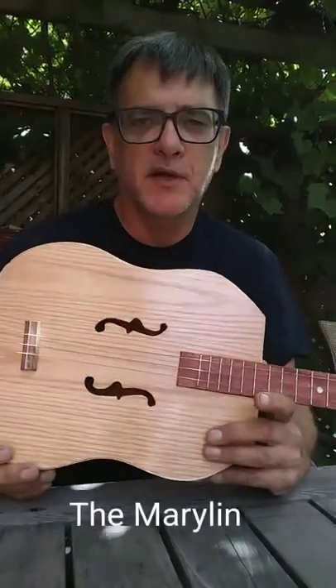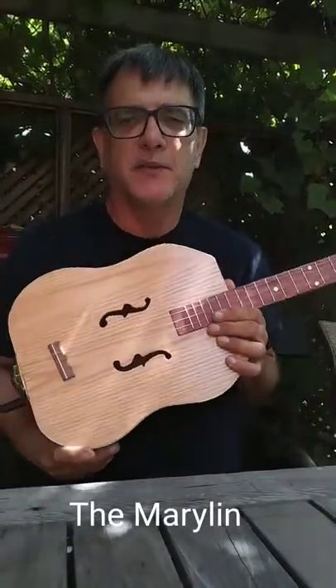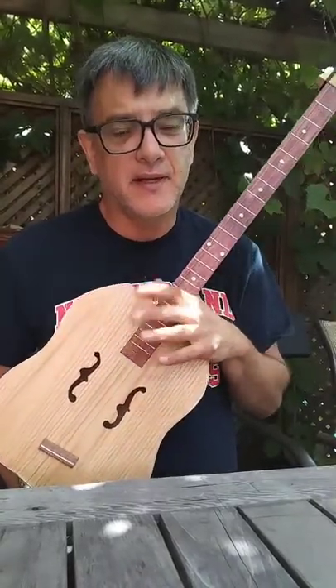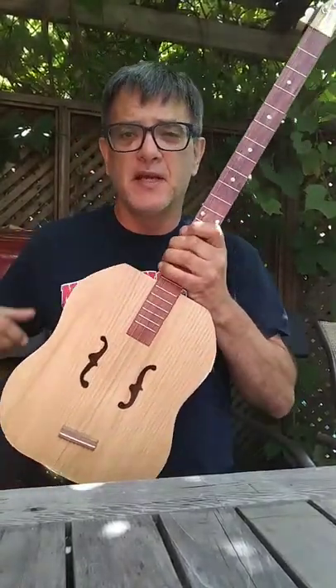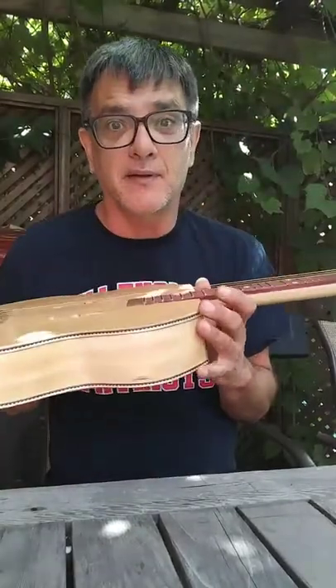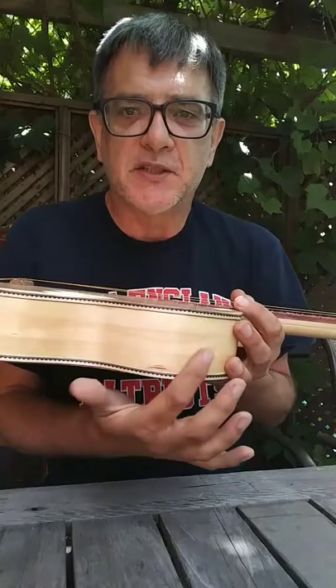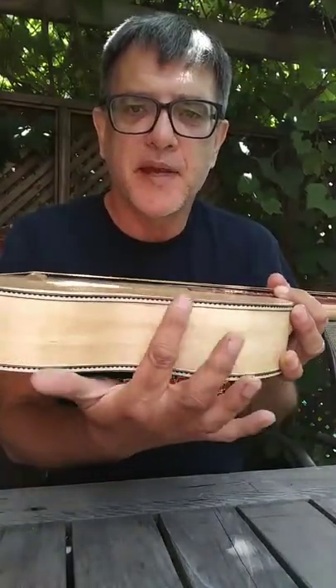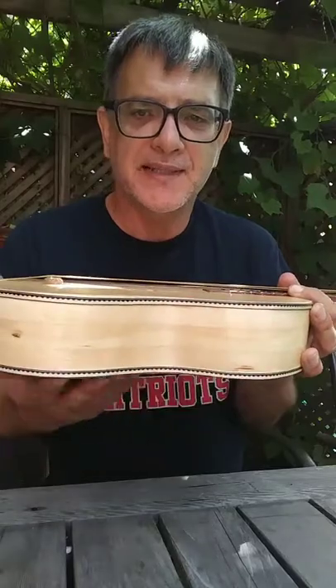Again with another cigar box guitar for you today. This one here we call the Maryland and I got that name from my cousin Heather who names it that way. She says it's blonde and it's curvy and that's why we call it the Maryland. These sides are made from a nice pine and I've got some bandy from Lee Valley that kind of accent that off.